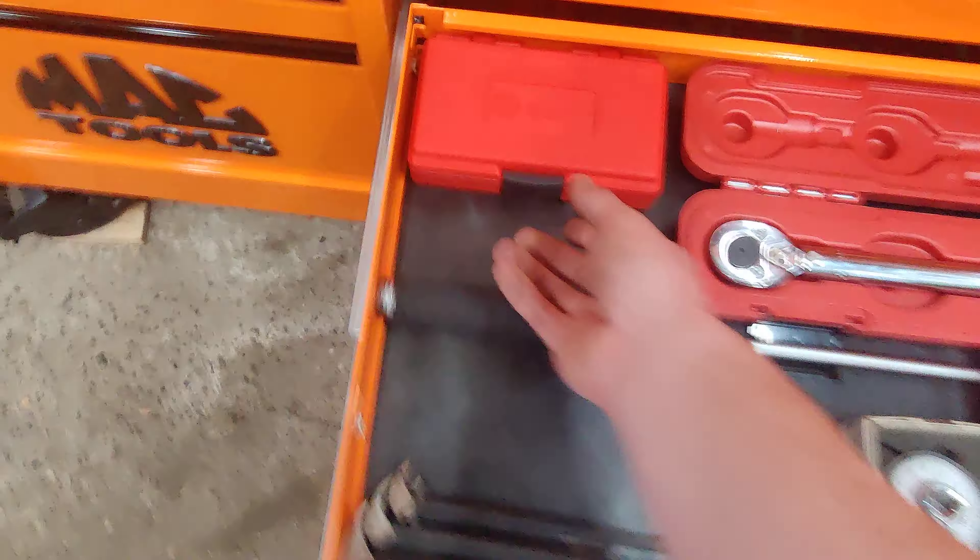Hammers. Mac anti-vibes — I love them. Mac dead blows. Extra hammers — Pittsburgh big dead blow. Old Williams wood handle — I still love this thing. Old Stanley compocast — I just like it. This is a three-pound mini sledge by Ox, but it's a copy of Mac/Proto anti-vibe. Snap-on soft face.